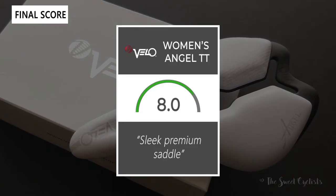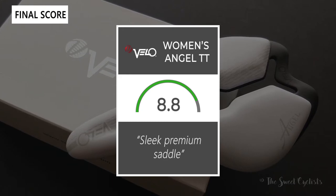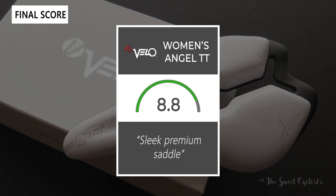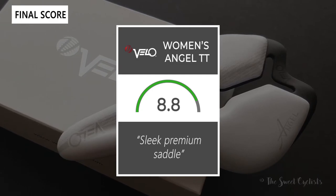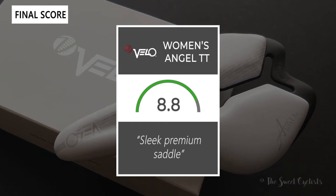Taking everything into account, we would give the Women's Angel TT saddle an 8.8 out of 10. It's a really nice, sleek, and premium saddle. Thanks for watching this review — don't forget to like and subscribe to the channel. You can see more content from us on our website at thesweetcyclist.com and follow us on Instagram at The Sweet Cyclist. This is The Sweet Cyclist reminding you to enjoy the ride.